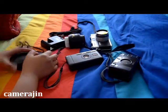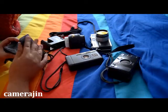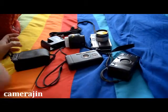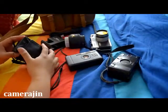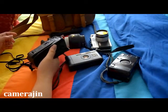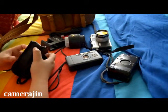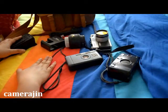Hi everyone. Today I'm going to make a really quick video about what I am going to bring on my trip next week. I'm going on a family trip for a week and since I only have time during the weekends, I have to start packing. The first thing that crossed my mind is what camera or cameras do I need to bring on a holiday? So let's start.